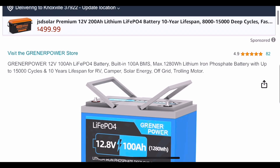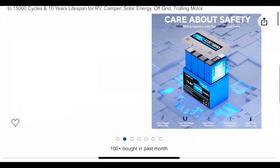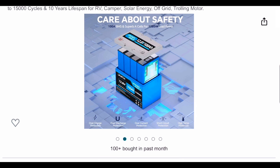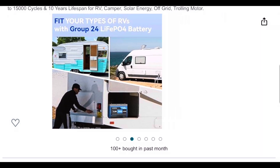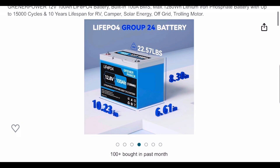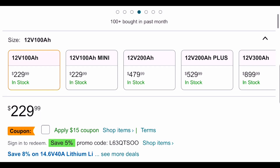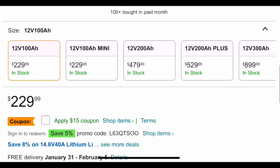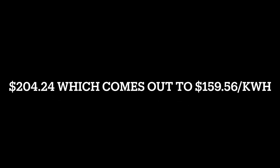Let's see what the current price of the Greener Power 12 volt, 100 amp hour group 24 battery is right now. Their website shows a nice illustration of the prismatic cells, BMS location, use case scenarios, and dimensions. The price is $229.99, with a $15 coupon and a 5% off promo code — that comes out to $204.24, or $159.56 per kilowatt hour.